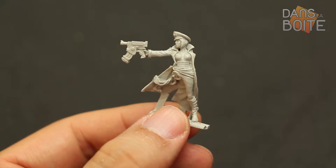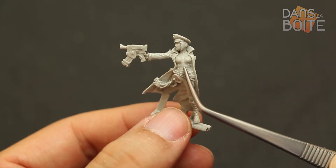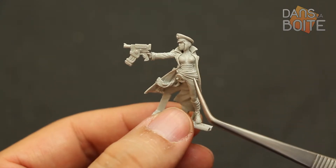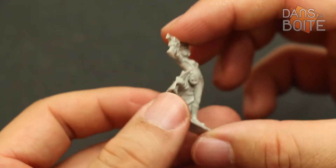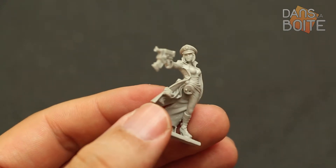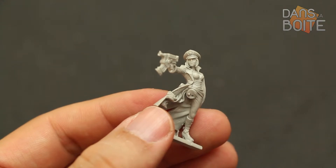Elle est très fine, mais pas surchargée de détails. Remarquez quand même les galons de son corsage, la dentelle qui en dépasse, son écharpe qui lui sert de ceinture, ou encore son pistolet. Enfin, sa casquette, distinction typique de son grade.